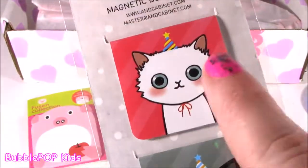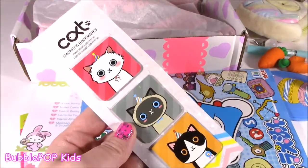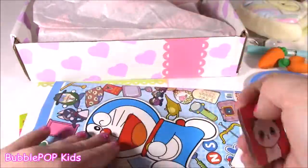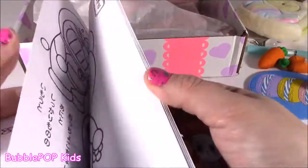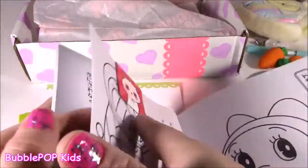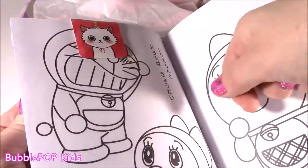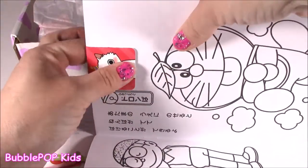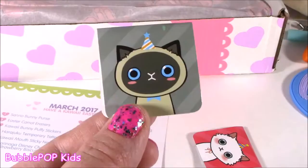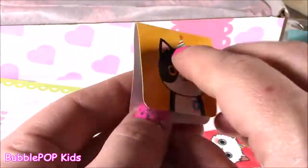These cats are too adorbs for words — they are all wearing birthday party hats. Now, if you have your old paper book, here's how the magnetic bookmarks work. It's got two magnets. You just put this little piece and it sticks — oh look at that, it really does hold the pages together. It's like the best invention ever because the regular ones just fly out, but these little babies stick in there so good. We get your pink one, this little gray one that looks like a little chihuahua kitty, and the birthday kitty with those beautiful orange eyes.